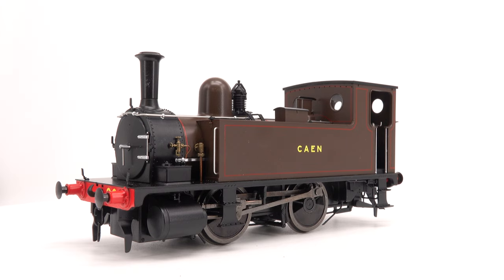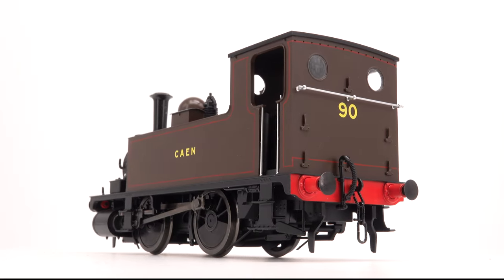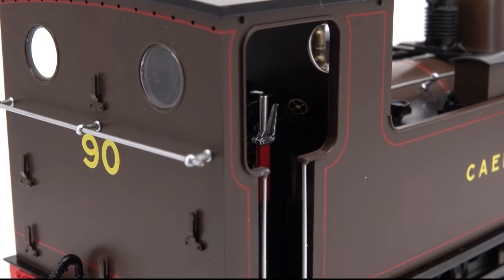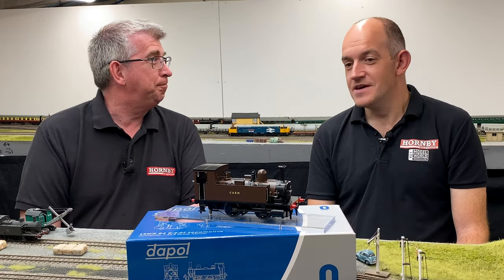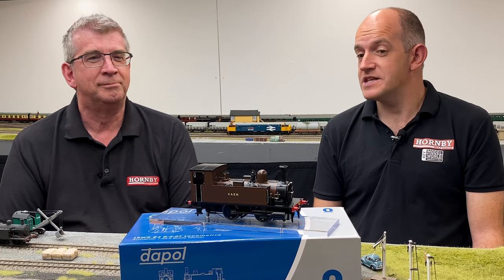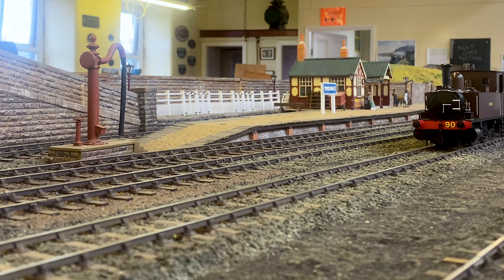Hello and welcome back to the workshop where we're taking a close look at Dapol's new B4-040 tank for O-gauge. The brand new B4 for O-gauge - a lovely new addition from Dapol. They did it in double O-gauge previously, a model of the lovely LSWR 0-4-0 tank, and it's now here in O-gauge as well. On the layout today we've got one of the six versions that are coming out.